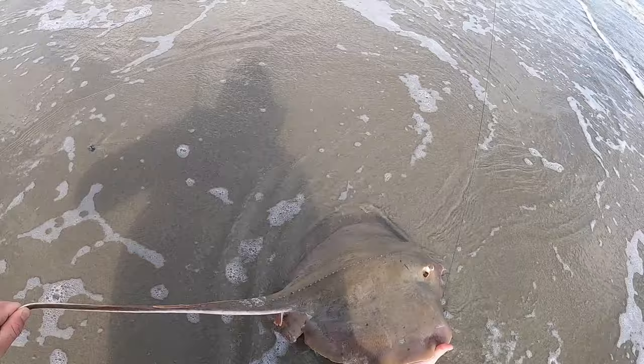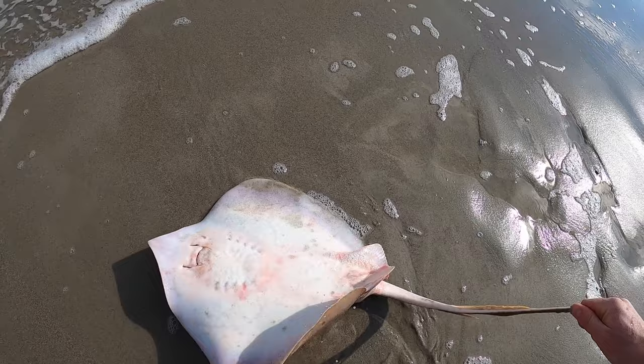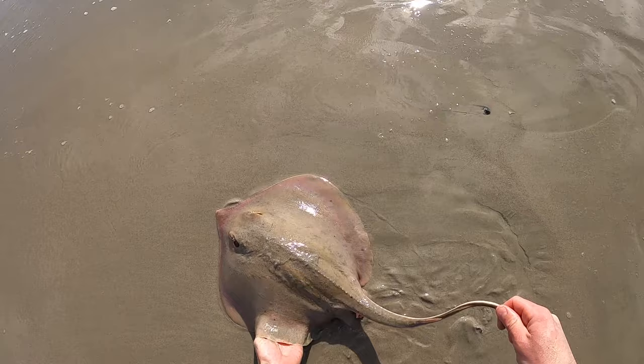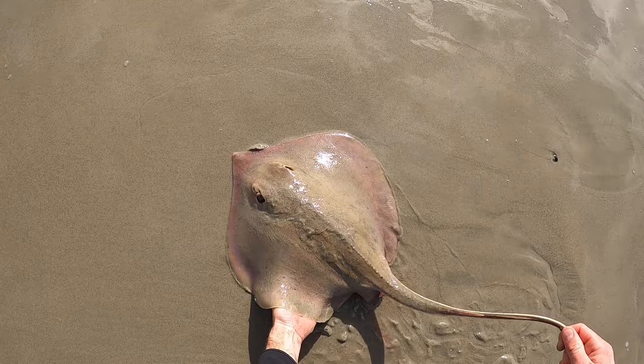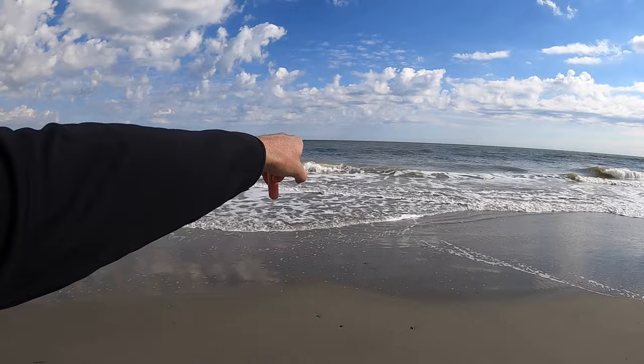Gotta be careful of this guy. Using the wave to help pull him up on shore. Grab him by the tip of the tail and flip him over — there's the hook. Hook is out, flipping him back over. There you go — fly, fly! Well, folks, that was cool. But I'm getting hungry and I really want to try this stingray, so let's get cooking. I'll leave a line out here where the river meets the ocean while we cook.